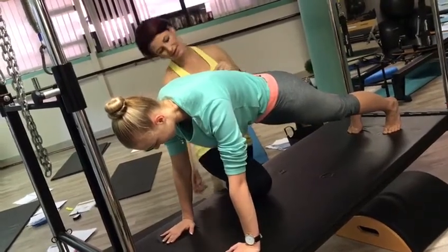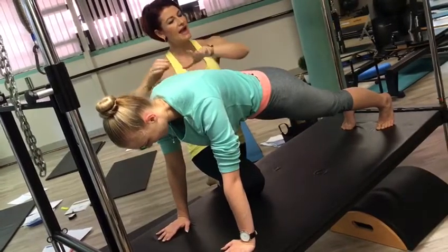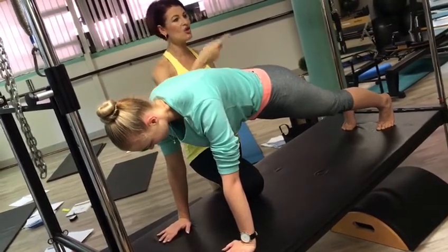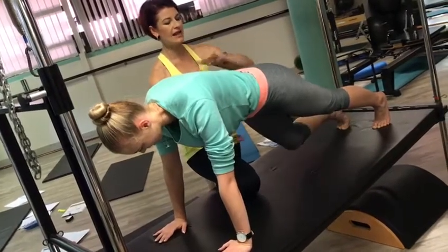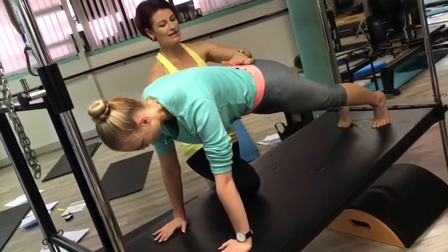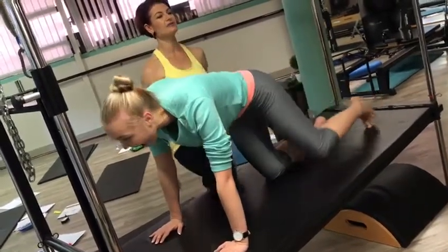And inhale. And tummy draws. Eight. And inhale. Obviously, if you see them arching, you're going to mark it. And nine. And stop it. And inhale. And last one. Place the one leg down, other leg down. And relax.